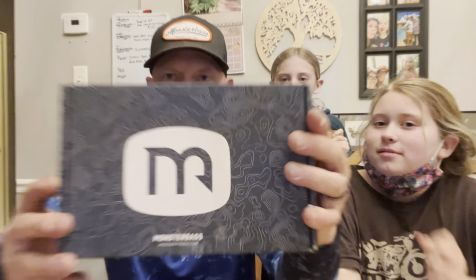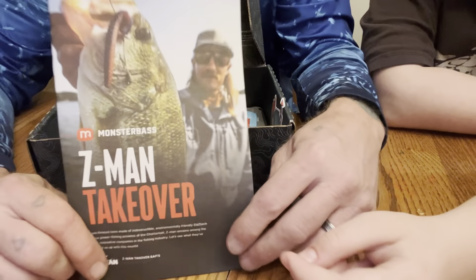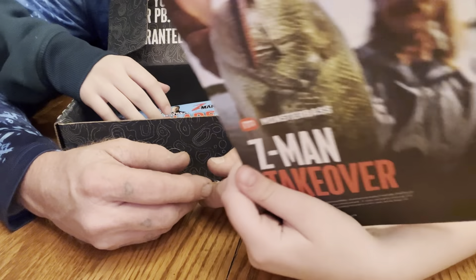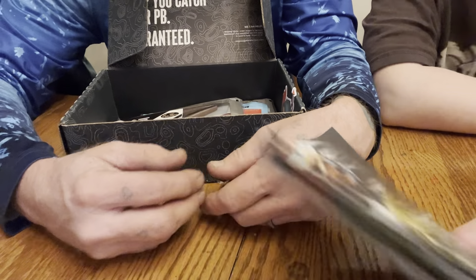First out of the gate, we got this amazing literature — the Z-Man Takeover. Amazing picture of this guy, look how big that bass is — that's a dog! What is it? It says Big Ball Chatterbait.